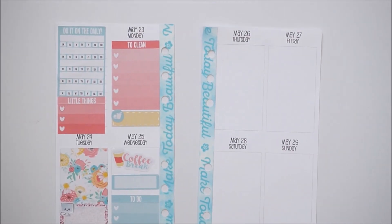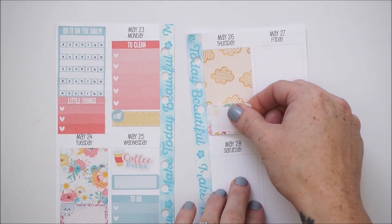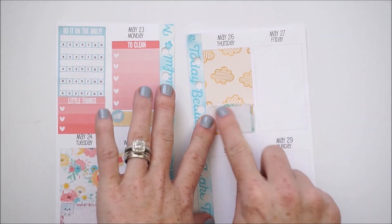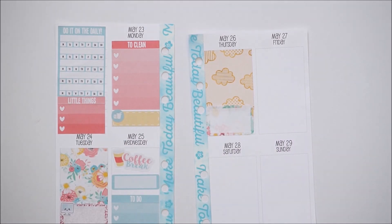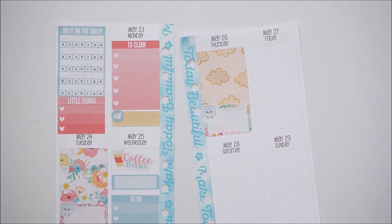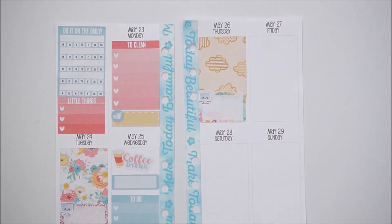On Thursday I'm going to do some more filming, so I'll put a full box down — kind of repeating what I did on Tuesday. I'll take a half box and grab another one of the little laptop icons.